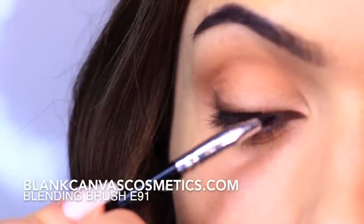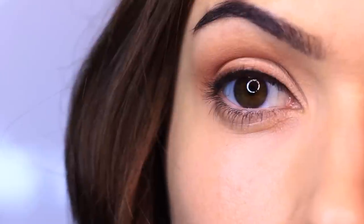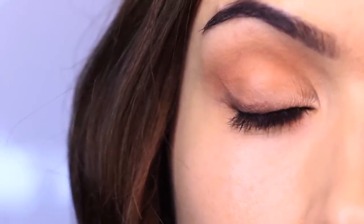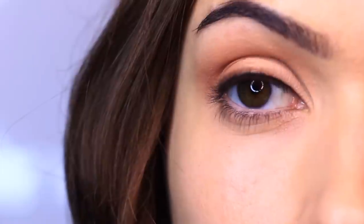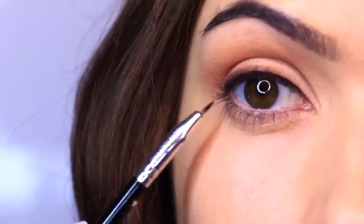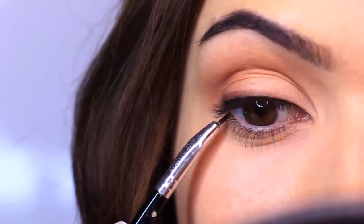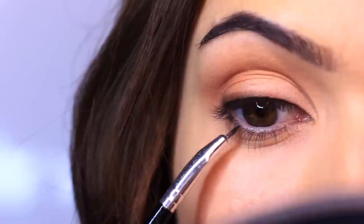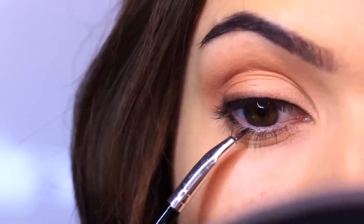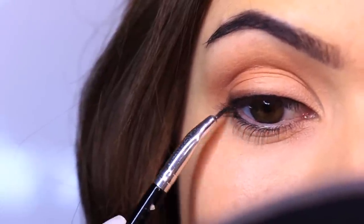Next I'm going to apply invisible liner — applying liner really close to the lashes to add some depth and darkness without actually creating an eyeliner look. If you can't do this, don't worry, you can skip this step altogether. I love this brush because it's slightly bent and really tiny, so I can get right in there close to those lashes.